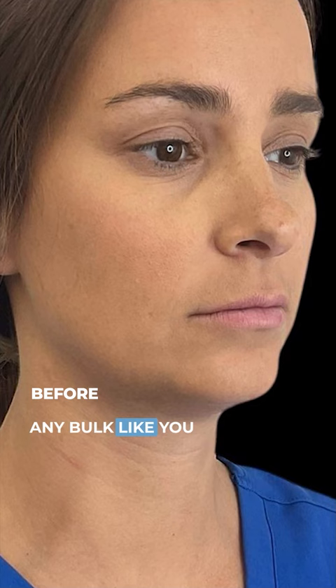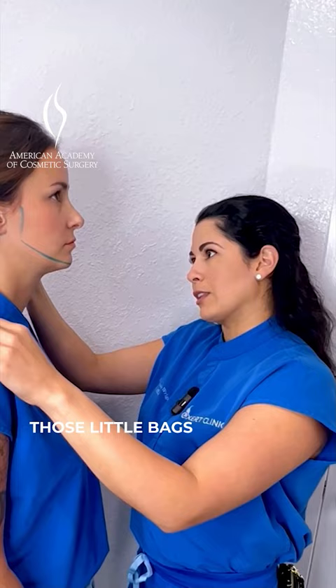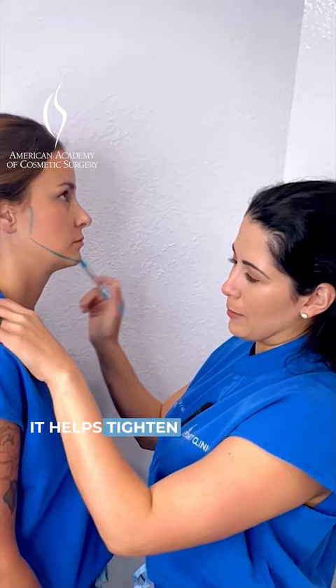If you're noticing that you're developing those little bags right here, I actually run the Renew Beyond skin tightening handpiece up until about the corner of the mouth, so it helps tighten up that entire area.